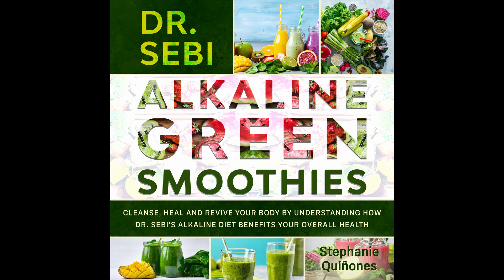Green Melon Smoothie. This is a simple melon smoothie that combines the refreshing taste of watermelon with some super greens to keep you powered through the day. Prep time: 5 minutes. Cook time: 1 minute. Serves: 1.